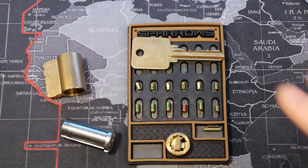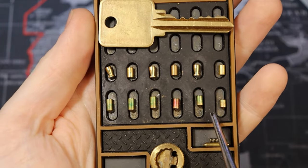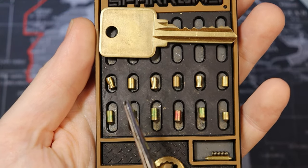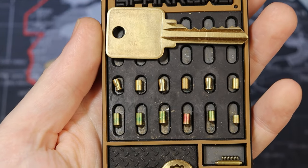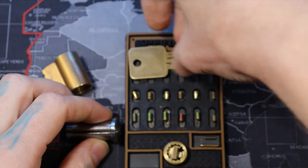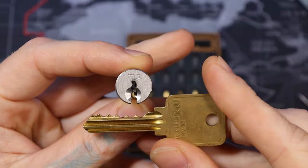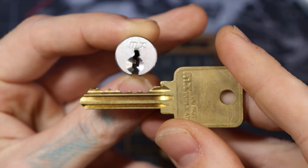We are back home. As you can see, I already have this gutted. On the bottom here we have all standard pins — one, two, three standard drivers on the top, and three mushroom pins. As we can see on the key, also very good bitting on it. Very fun lock to pick. This is our GMS MX Restricted Keyway. And that was Yosemite Falls.